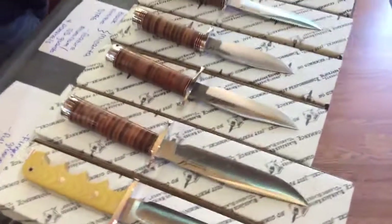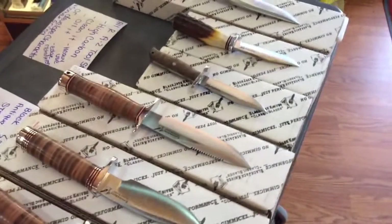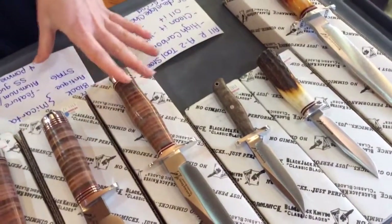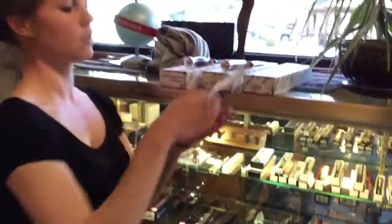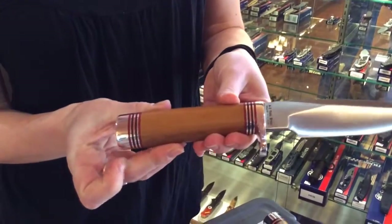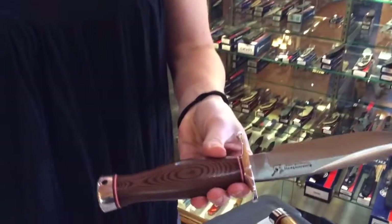All of them are actually going to feature aluminum or stainless steel guards and pommels, and they all come in different handle materials. I pulled out the stag, I showed you the walnut burl, this is the stacked leather, this is considered their antique micarta, this is the black micarta — I don't know if you'll be able to see it because of my shirt — and this is your natural micarta, and this is your natural canvas micarta.